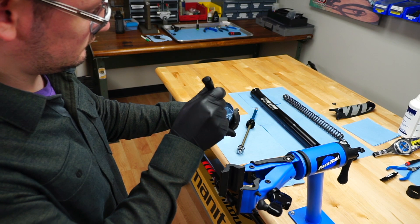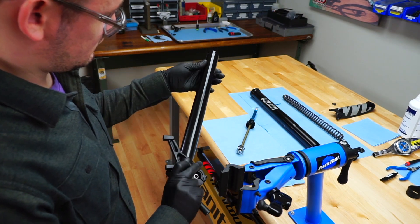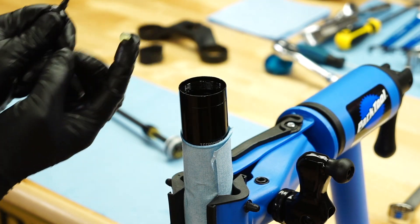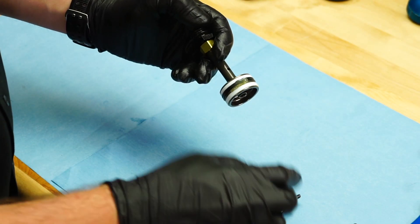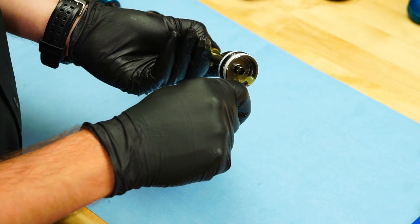Inspect the inner leg, inside and out, clean it and be sure it is free from debris and contaminants. Lube the threads on the inside of the inner leg with slick oleum grease. Lube the outer diameter of the air piston and fill the piston cup with 3 cc's of slick oleum grease.